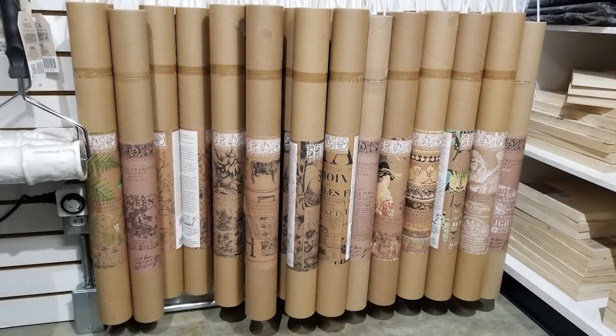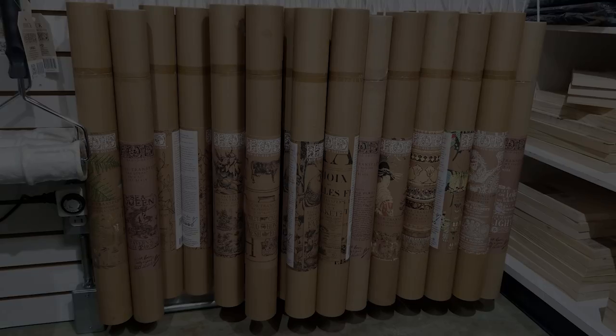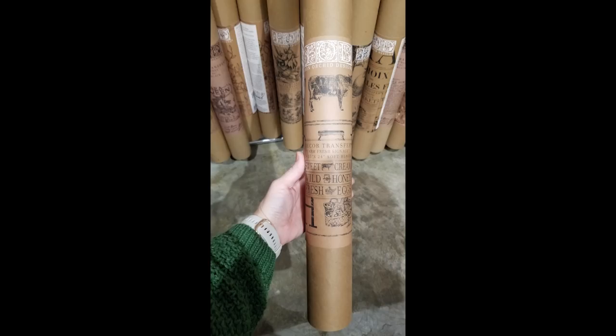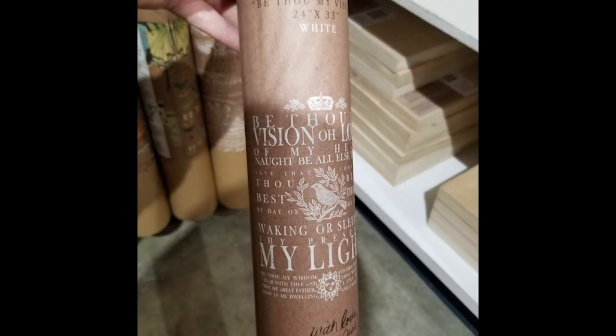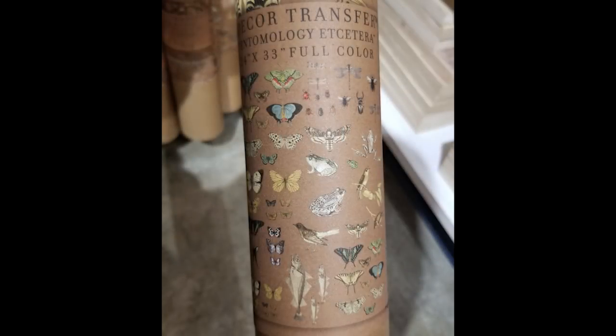I wanted to let you know real quick — my Iron Orchid Design stockist is named Cindy, and she is located at My Treasure House, which is where one of my antique booths is located. I've shared her information a couple of times on my channel because she is ready to ship to my audience now. The best way to do that is to send your information to Cindy on the My Treasure House Facebook page — just send them a private message. The tubes I'm showing you right now are actually 40% off because she's ready to move on to newer inventory. So reach out to Cindy and she can let you know what's still available.